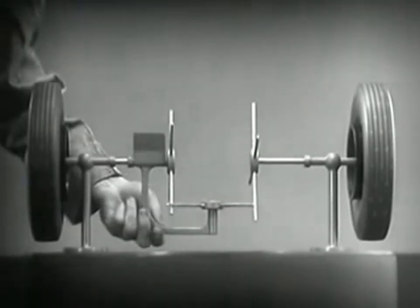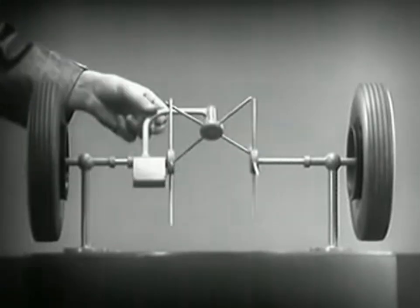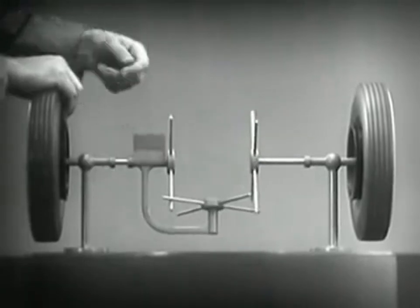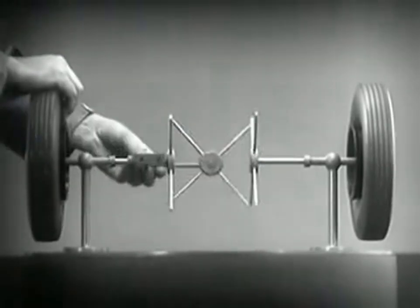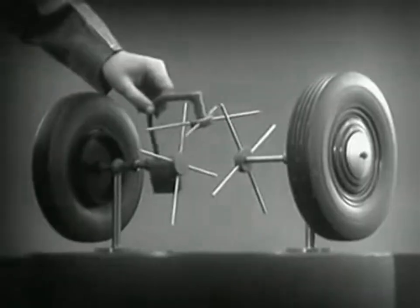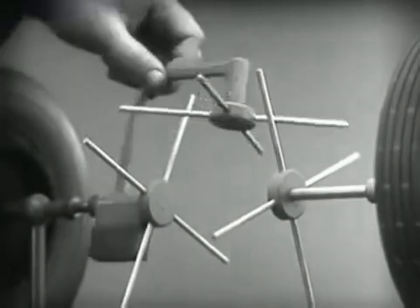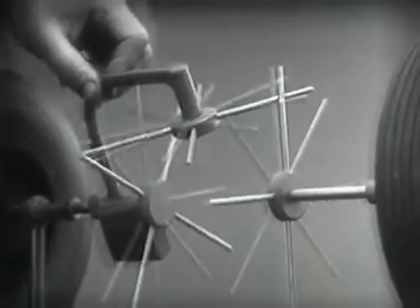Now we have the working principles of a differential. To adapt the model for use in an automobile, we will have to make a few changes. In order to reduce the jerky action caused by wide spaces between the spokes, we will put in more spokes.